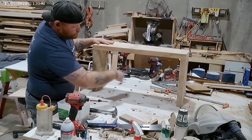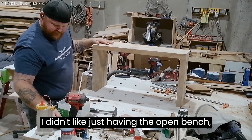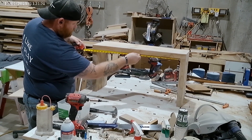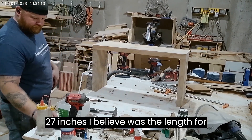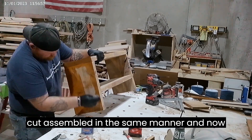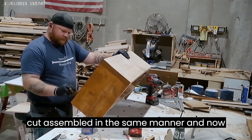I didn't like just having the open bench, so I wanted to add some storage. 27 inches, I believe, was the length for that. So I went, I cut, assembled in the same manner, and now I'm staining.